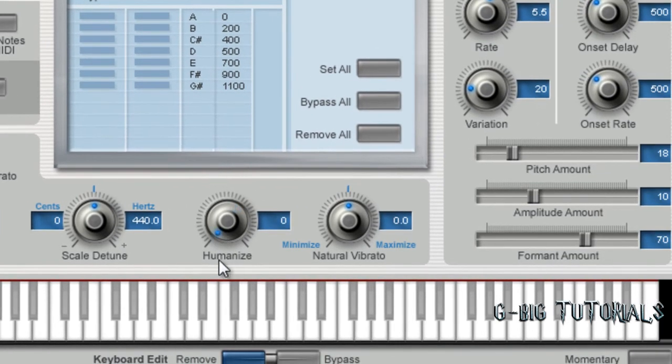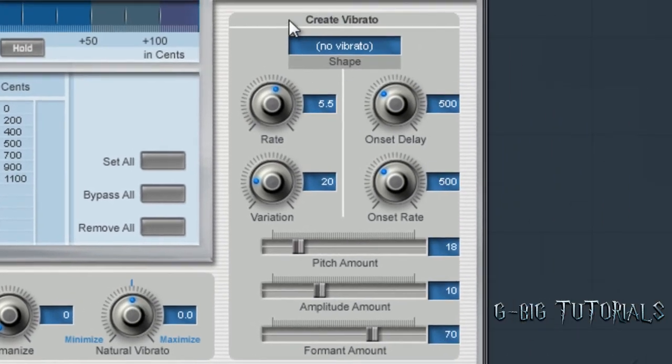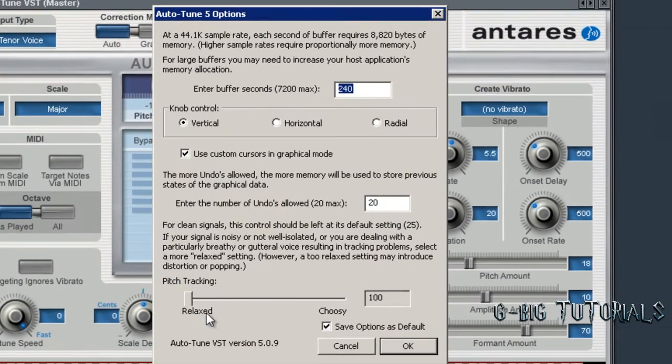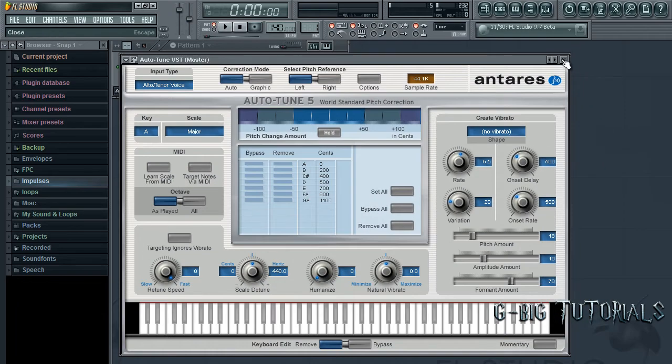Don't mess with scale detune. For Humanize, you bring that up to let more natural variations come through in your voice. Don't mess with natural vibrato — none of these have any effect on your voice unless one of these are selected. You want to go to Options and bring that to Relaxed. That's for 'Find Your Lovin'' and 'Make It Rain' — they're both in A Major.